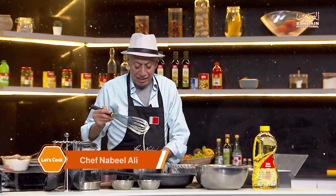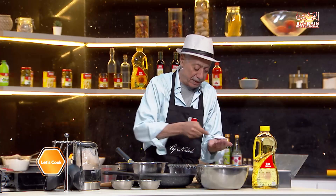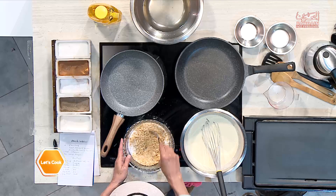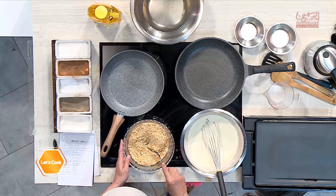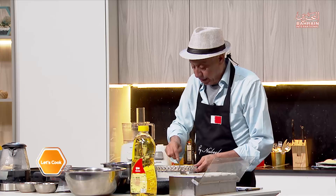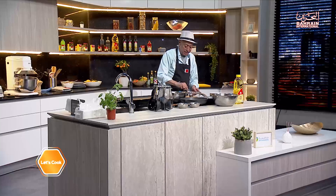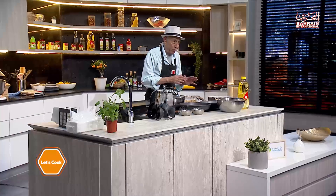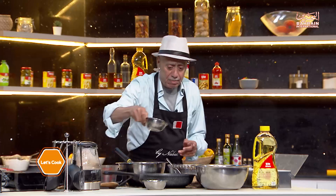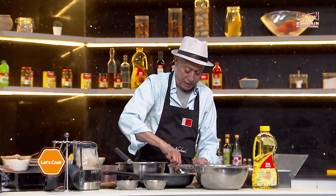Before I cook the batter, let's prepare the stuffing for the qataif. We'll need walnuts — I've already crushed them. Add two to three spoons of sugar depending on your quantity, then a teaspoon of cinnamon — I like it a little cinnamony — and about a quarter teaspoon of nutmeg. To bind it all together, we'll use rose water; you can also use orange blossom if you like. Mix it all together and it's ready.